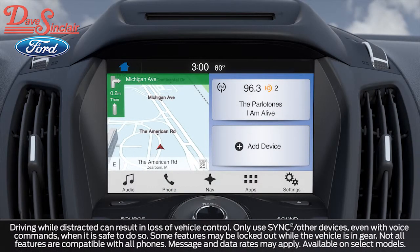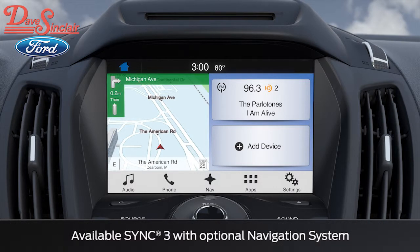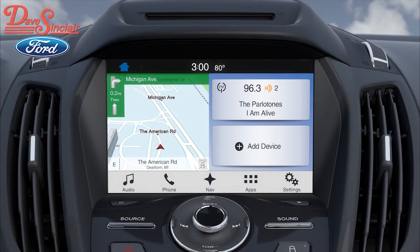Did you know that you can make phone calls through your vehicle's SYNC 3 system? Let me tell you about it. First, you'll need to pair your phone in order to use some of the SYNC 3 features. But don't worry, it's simple. And for those of you who don't know, pairing is what lets Bluetooth devices like your phone and your SYNC 3 system communicate with each other.